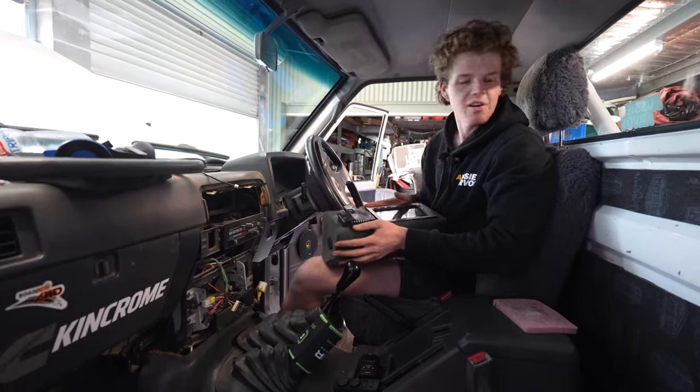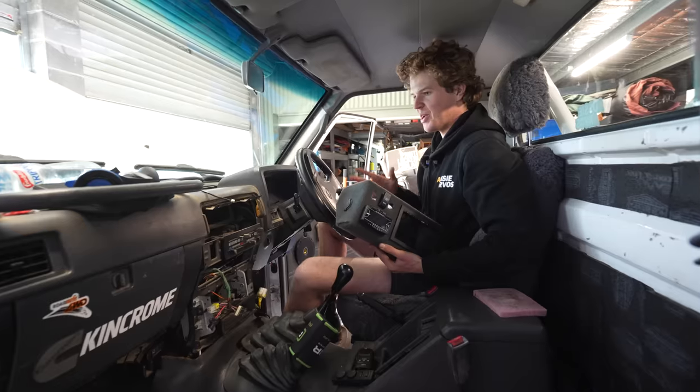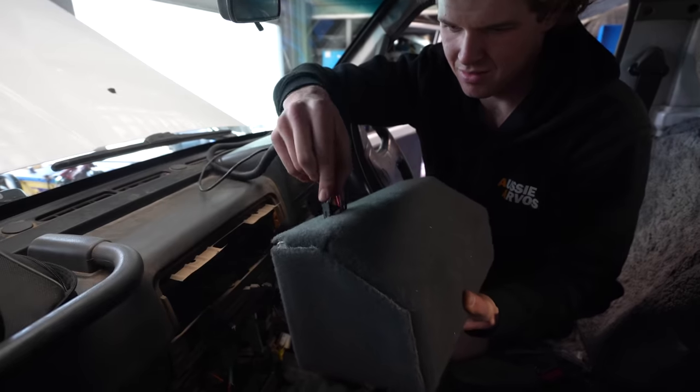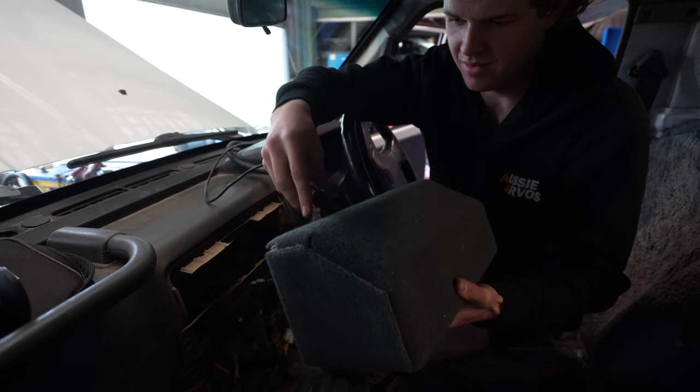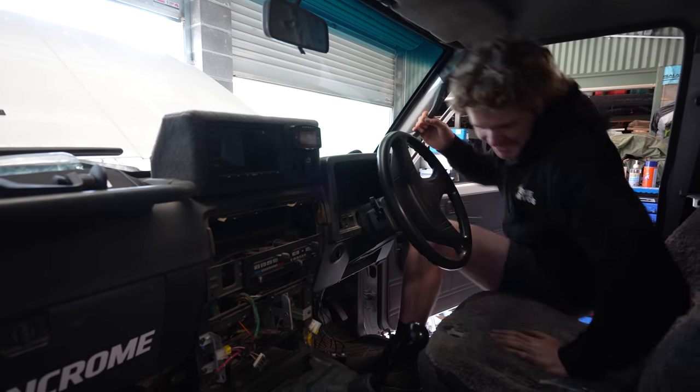Sticking a sub on the floor isn't the greatest idea if you plan on doing deep river crossings, but this may not be its final location. I also have a reverse camera to go along with the unit, so I'm running the wiring from that alongside the others and out through the floor to be run to the rear of the car. We've finished all of the wiring — we're going to give it a test run before we put it all back together to make sure it all works as it should.